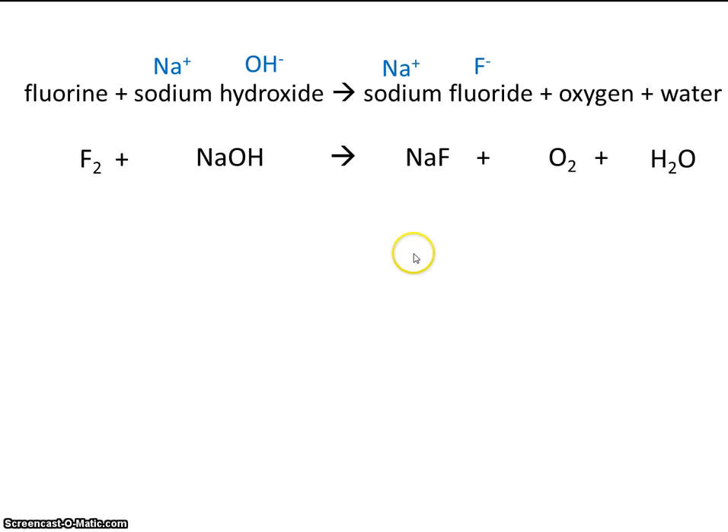So let's just pick a place to start — let's start at fluorine. We have two fluorines on the left, so let's go ahead and make two fluorines on the right. Now that made two sodiums on the right, so let's make two sodiums on the left. This 2 made two hydrogens, and this 2 also made two oxygens. But you'll notice here on the right that we have three oxygens, so we already have too many oxygens on the right. We know that we're going to have to change this number in some way.